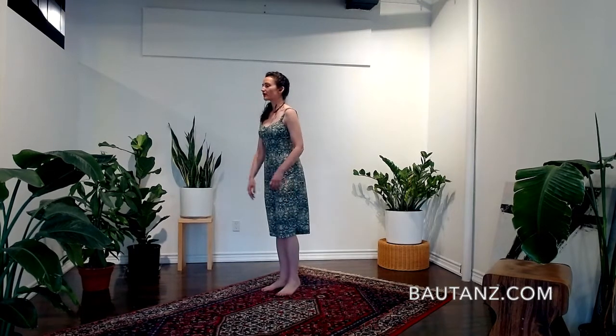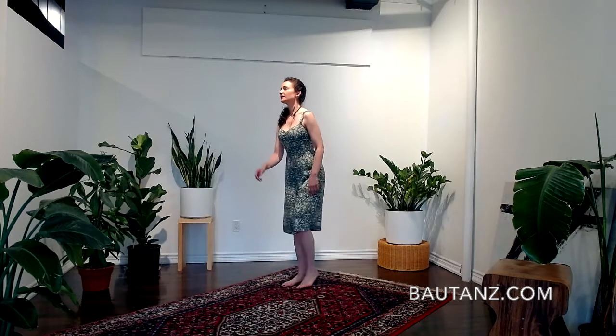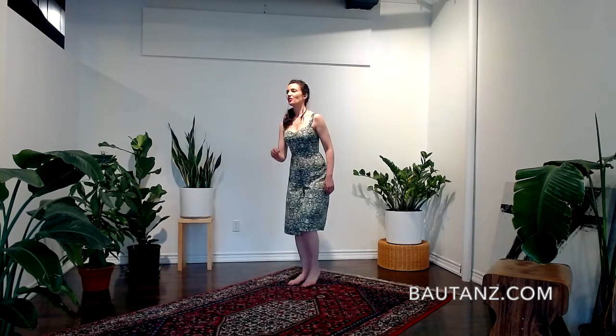Let's do four more — you can walk back as well. Three, two, one — and come back to center. Now we're going to go to a side lift. So basically we're moving around the different axes.